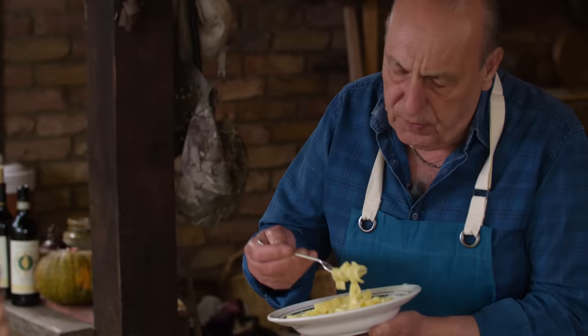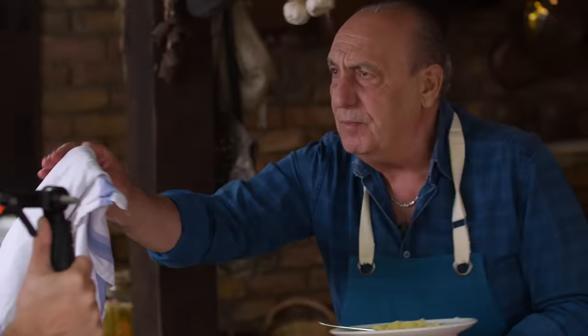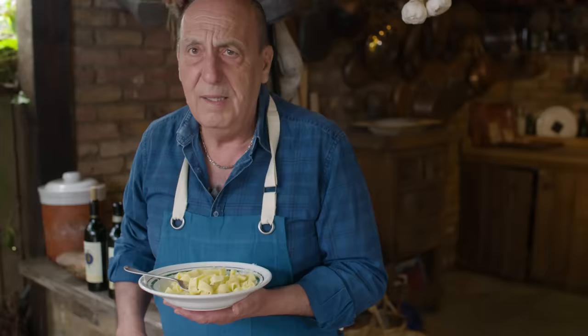Oh my god, so easy to make. Can you taste it George? Oh you really taste it today — clean your lips! It's got a bit of cream. Just a little bit more. Arrivederci to Alfredo — I thank you for introducing this beautiful plate of pasta to the world. You are a real master. Ciao, I'm going.